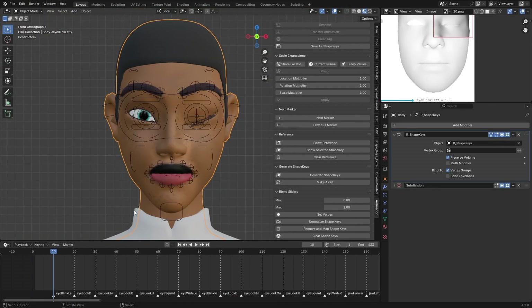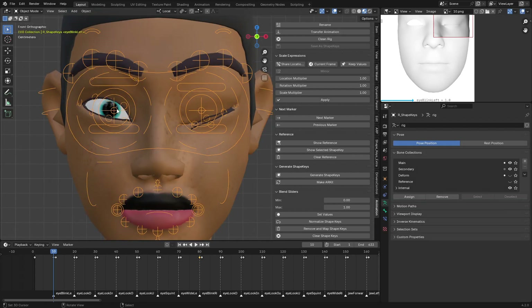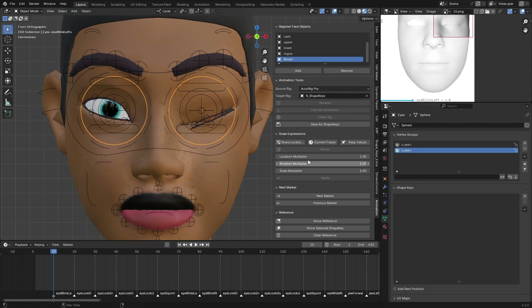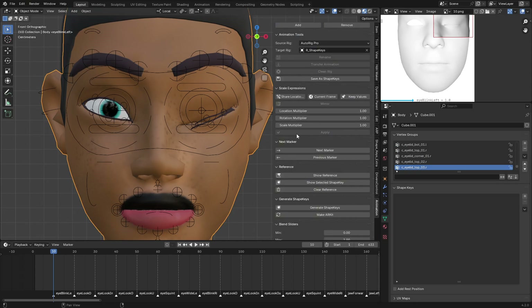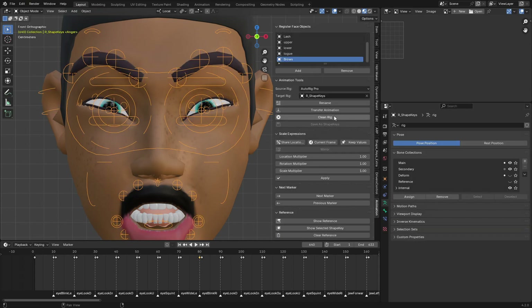You can also pose manually and insert a key. After you're done, select your character body and go to Shape Keys — there are no shape keys yet. Click 'Generate Shape Key' and it will generate shape keys for all the registered objects. Then click 'Make ARKit' to convert all the names to ARKit-standard names.